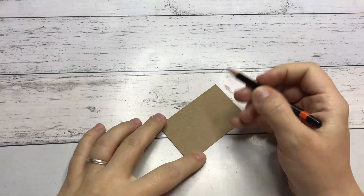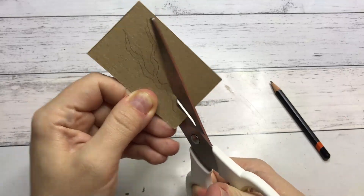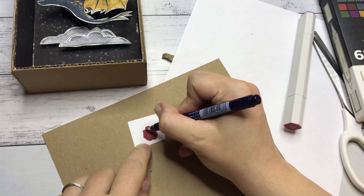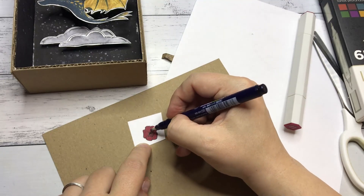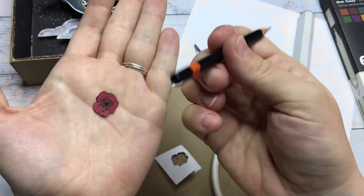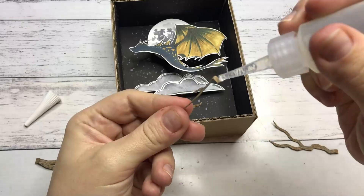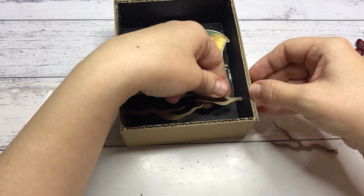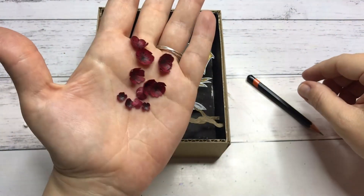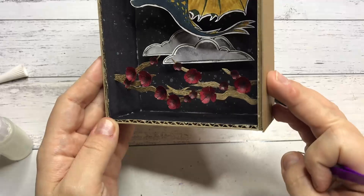Moving on to the next prompt — cherry blossom. From the cardstock I am creating the branches and from the white paper I am creating the flowers. After cutting out the flowers — because I am going to make many of them — I am pushing in with the back of a pencil into the palm of my hand to make them look 3D. Then sticking on the branches and the individual flowers. And that is the second prompt done.